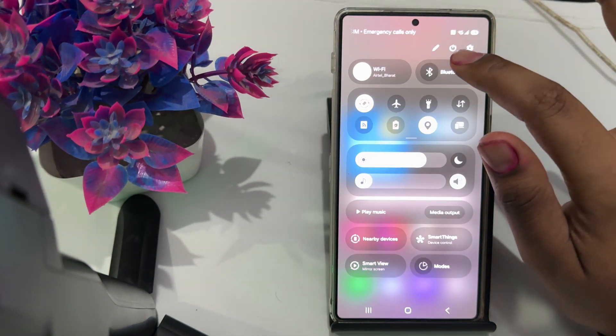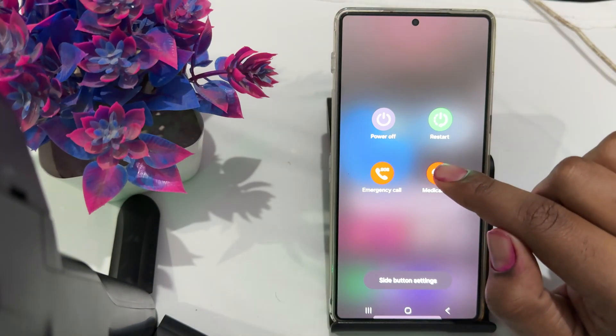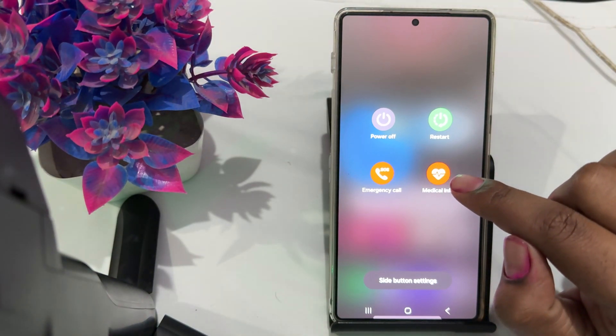Another step is to restart your device. Go down and tap the Power button, then select Restart. A simple restart can resolve these minor glitches.